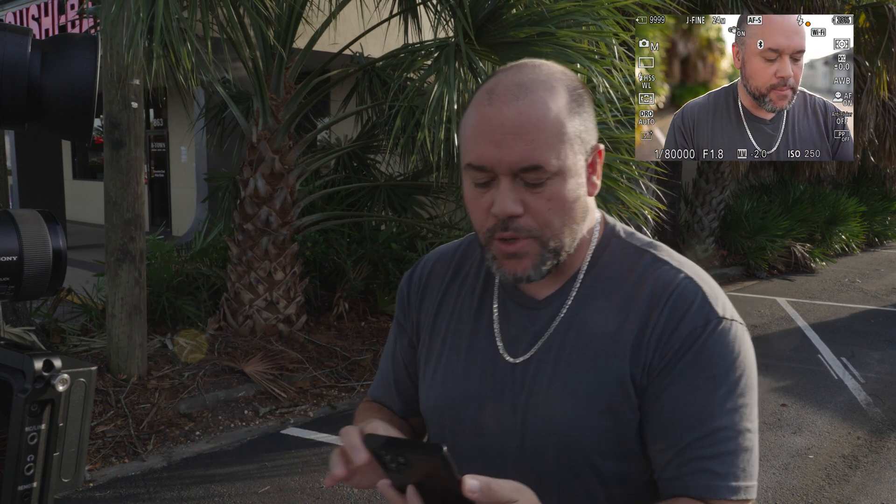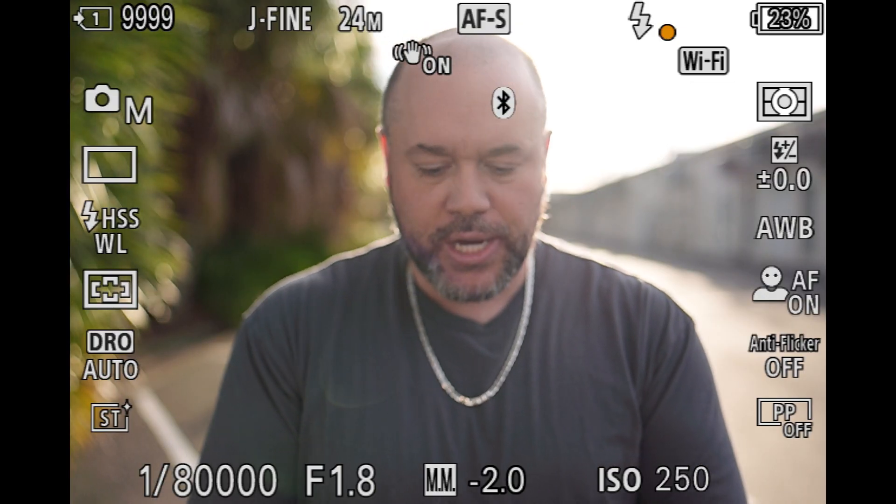I got my A9 III paired up with the Creator app so I can take selfies since I don't have a model today — I will tomorrow. I've got the Atomos recorder so you can see the internals of what the camera is seeing. The FJ400 is at full power right now. I'm going to start off at the highest setting and go straight for it at 1/80,000th of a second. I'm at ISO 250 at f1.8, so let's give this a shot.